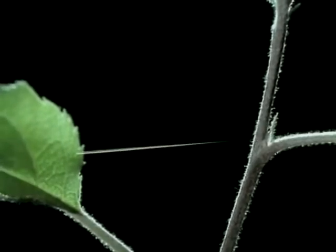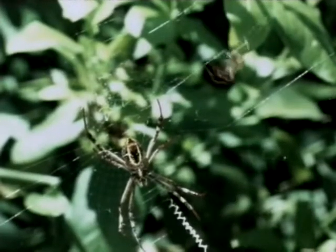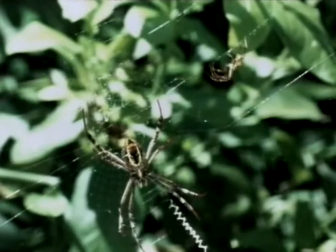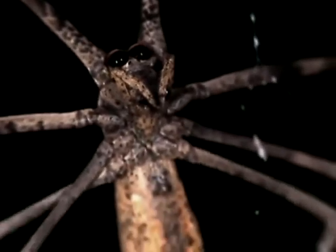A silk thread can be used as a safety line if the spider misses its mark. Silk is also used for communication between the sexes — it can turn out to be a male's lifeline, as we'll see later. In an Australian suburb, as people retire for the night, a large female spider comes out of hiding and displays a unique use of silk.